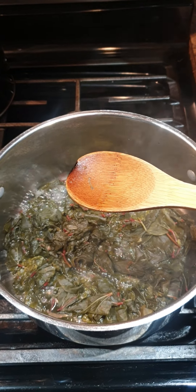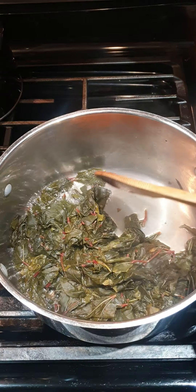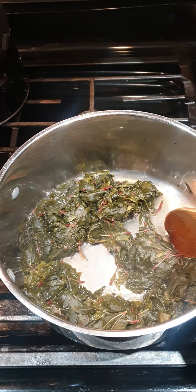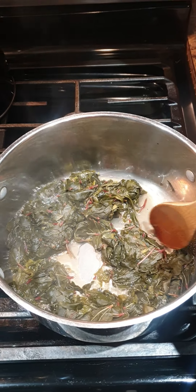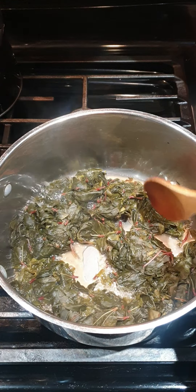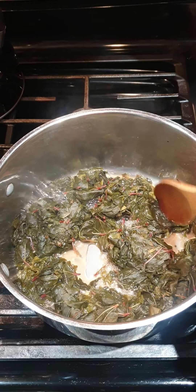Go ahead and find a wooden spoon. While it's boiling, you need to make sure all the water is evaporated. Then we're gonna add some oil and your onion, garlic, onion powder, garlic powder, and some salt to taste. If you want, you could leave it like this until it's softened.